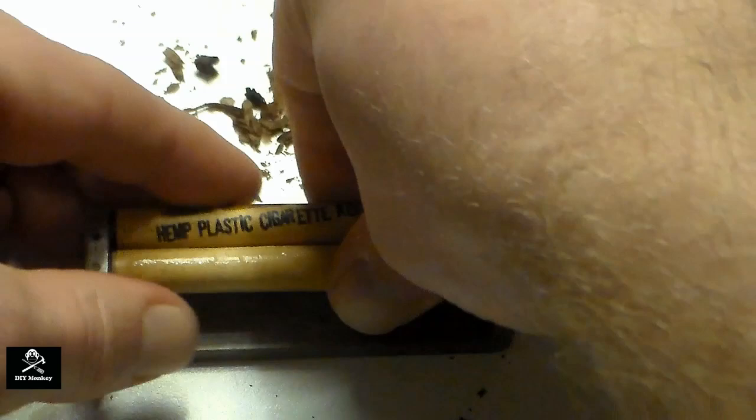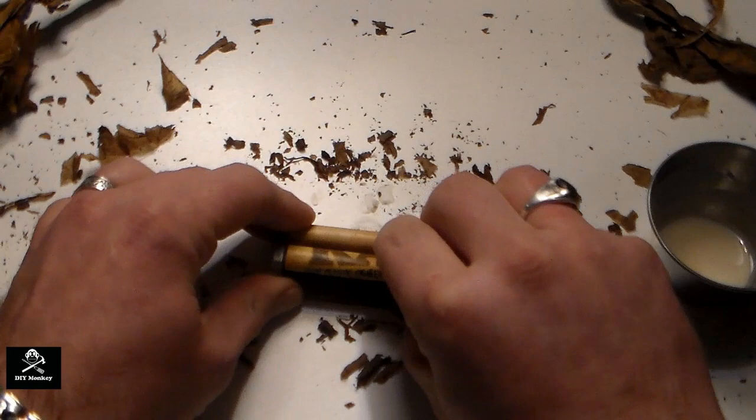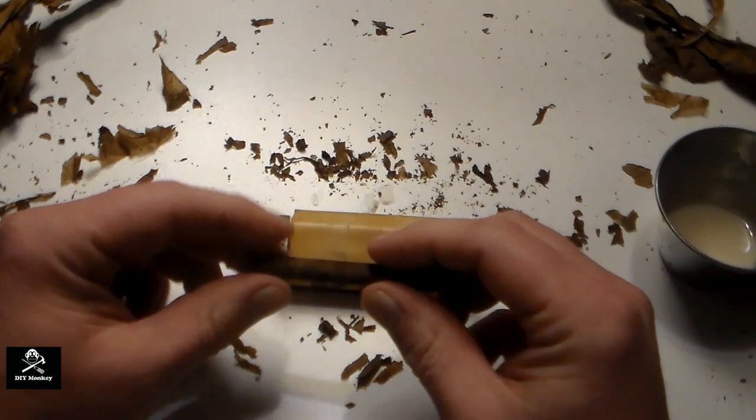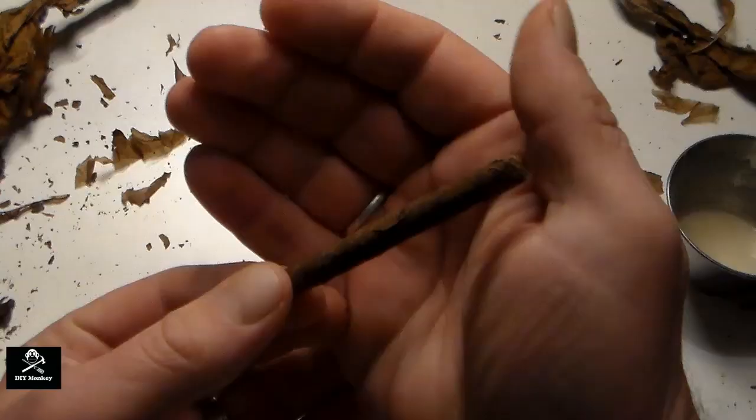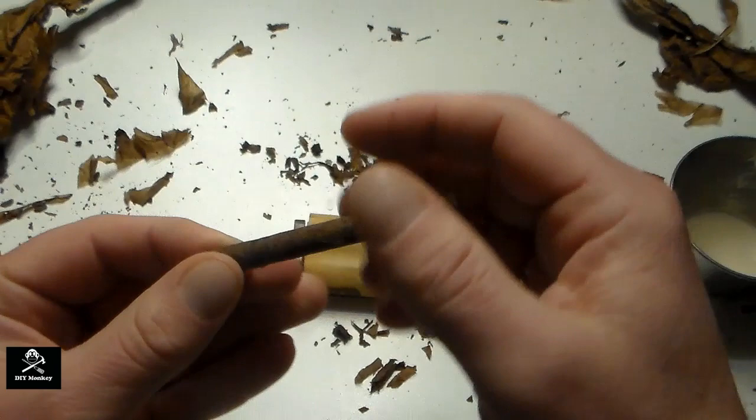Now just let the cigar sit for three or four hours for the glue to fully dry. Then open up the rollers to remove your cigar. Since they take some time to dry, you can always buy multiple rollers so you can make several cigars at one time.